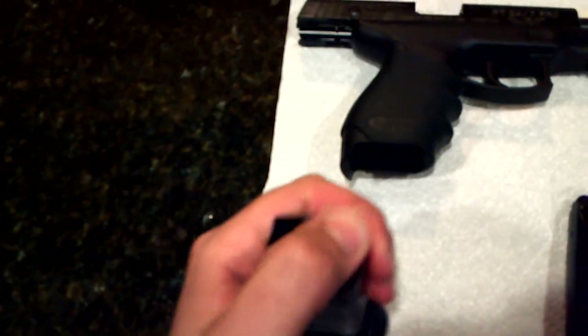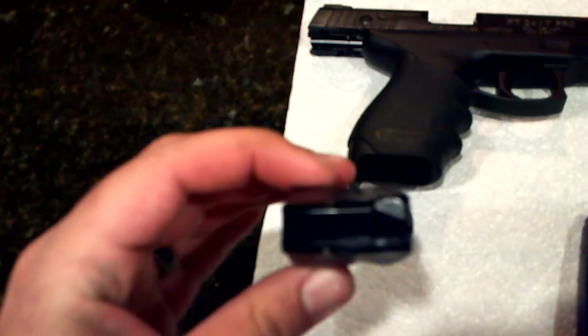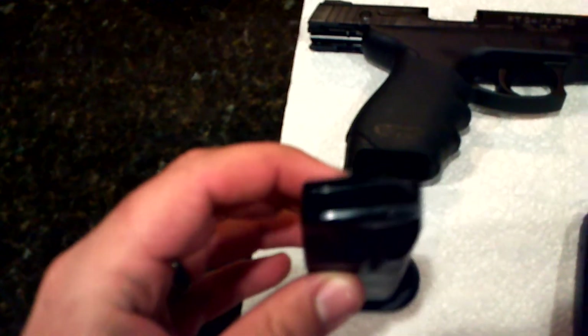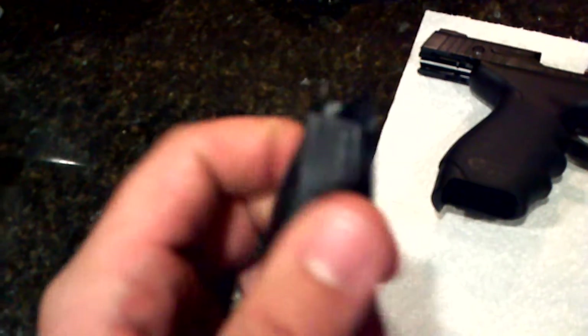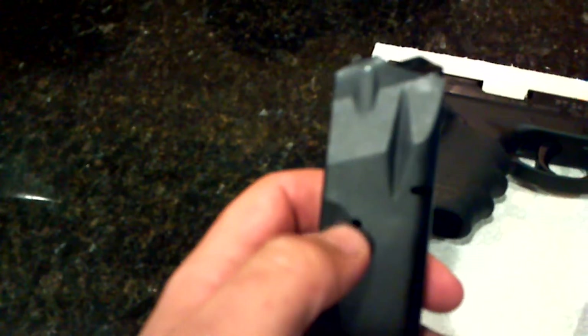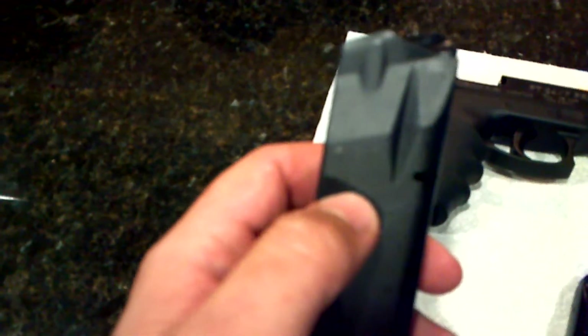So what I did is I disassembled the magazine. Just popped the bottom off right here. It's got the spring. I pulled the follower out — the feeder, whatever you want to call it. Being that it's a mass-produced part, there's a bunch of burrs along the outside where it was in the mold. They were obviously rubbing on the inside of the magazine — apparently more so about in the middle, being that the three rounds were in the middle of the magazine when they all failed to feed.